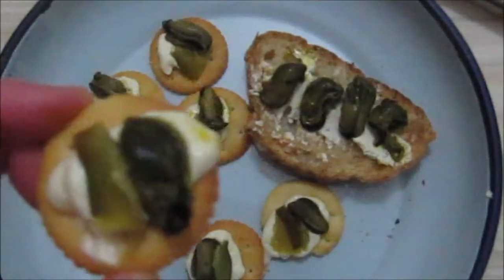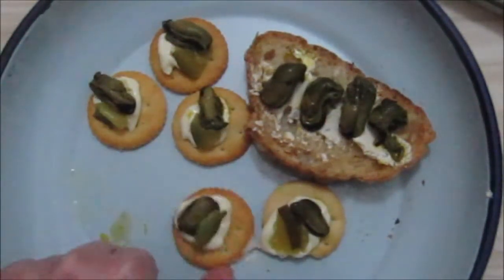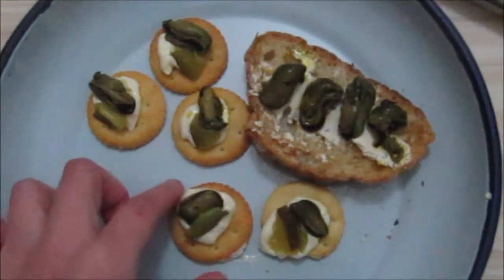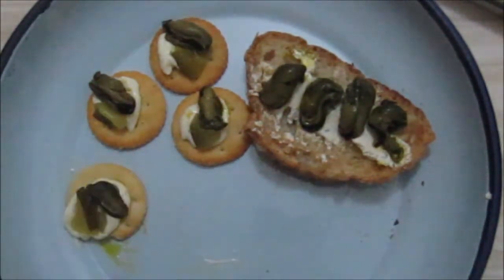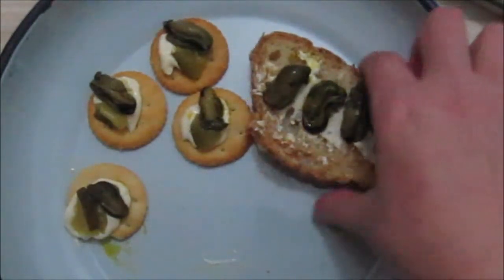Let's taste this with a bit of mayo and a gherkin on a little cracker. On these cracker things, I think you do need the smoked mussels because the spices ones sort of disappear. If you're making a snack with a mussel on a cracker, use your smoked mussels — they've got a better flavor. These spicy ones don't have as nice a flavor.